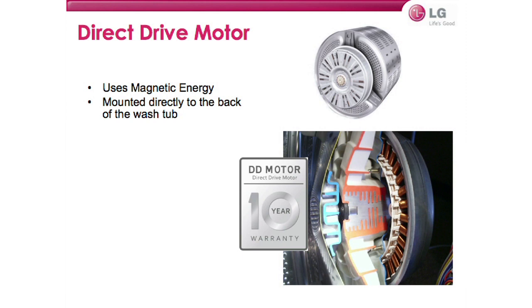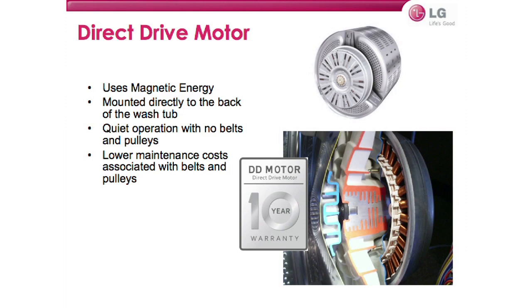This is one of the key features that allows six-motion washing. It's near-silent in operation because there are no belts and no pulleys. No belts and no pulleys means fewer moving parts, which means fewer parts prone to fail.